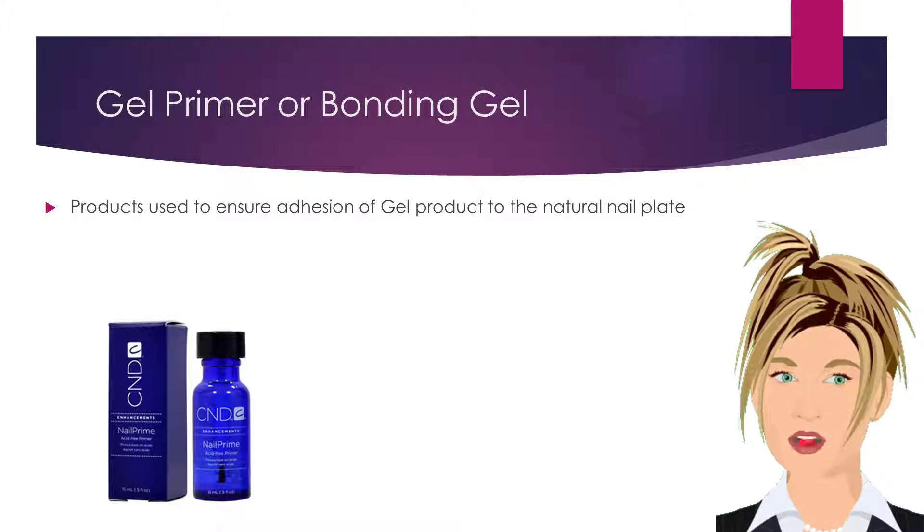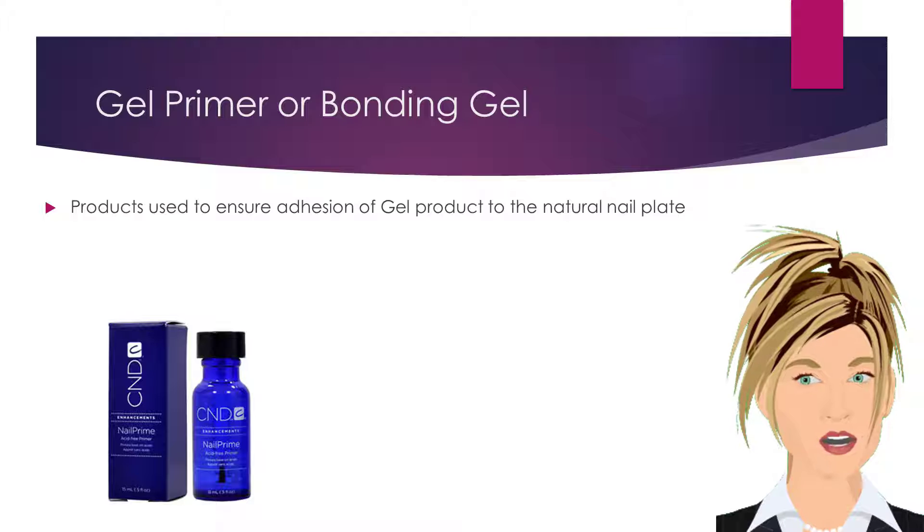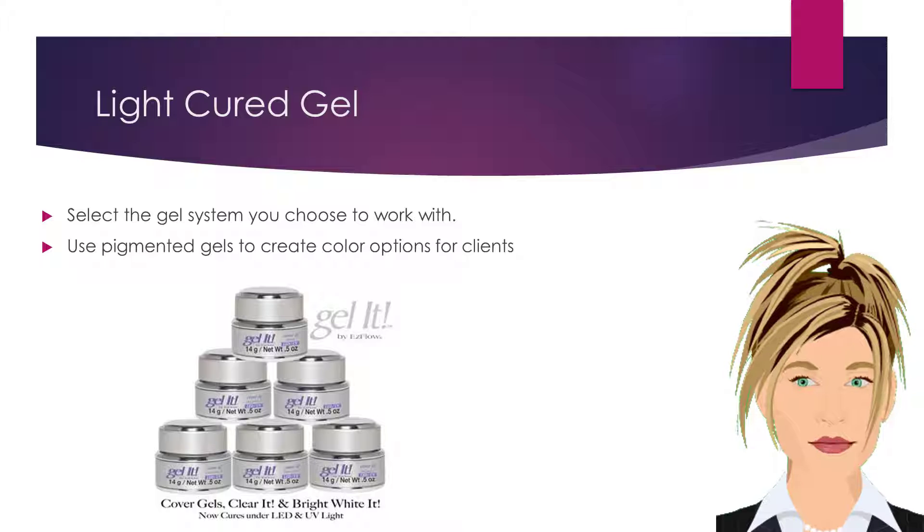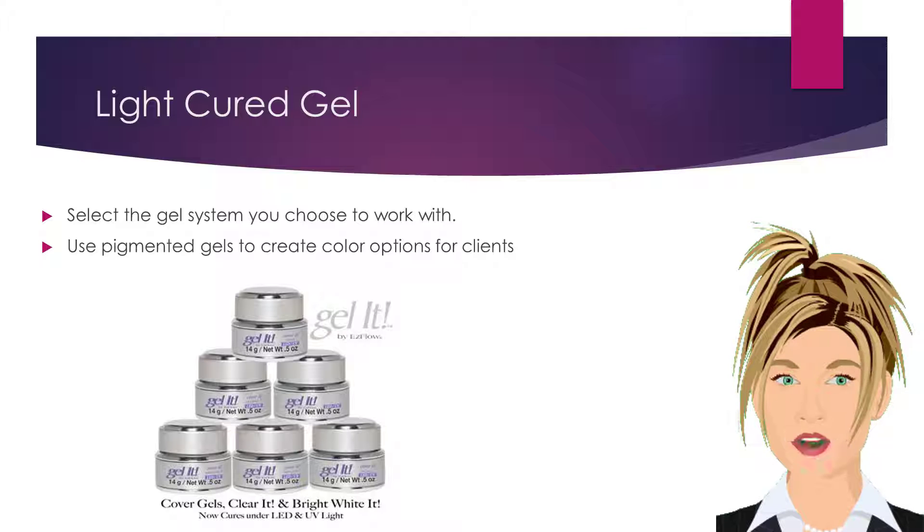Gel nail primer or bonding gel products are used to ensure adhesion of the gel product to the natural nail plate. Select the gel system you prefer to work with. Use pigmented gels to create color options for your clients.